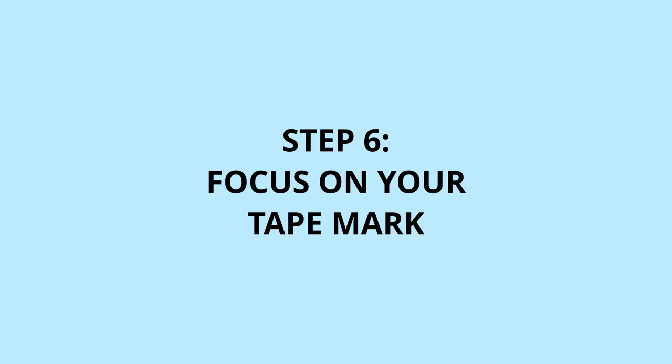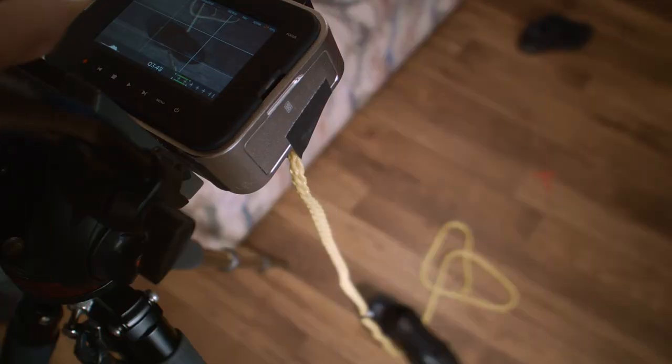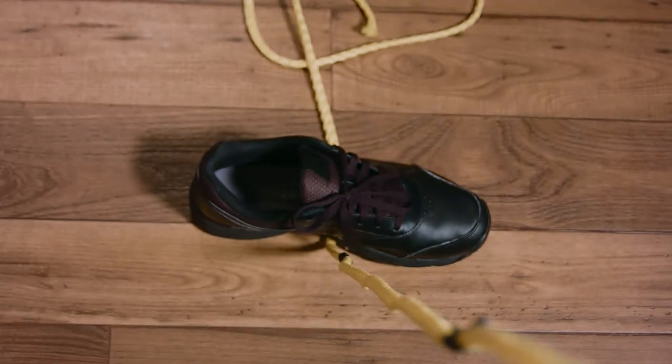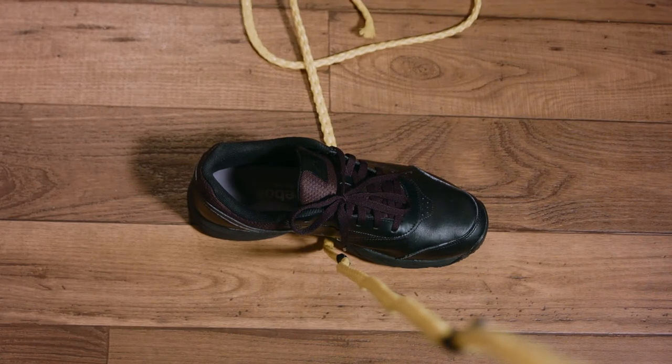Sixth, we'll hop back onto the camera and begin to focus on the point that we marked with our gaff tape on the rope. You can either use digital zoom or focus peaking, or just play it by eye if you don't have those options, in order to get that nice and sharp.